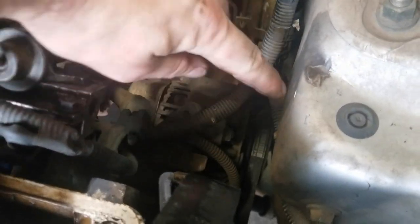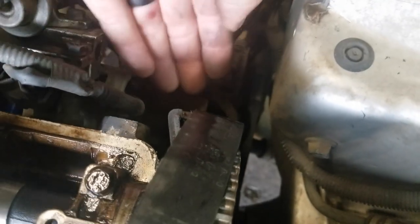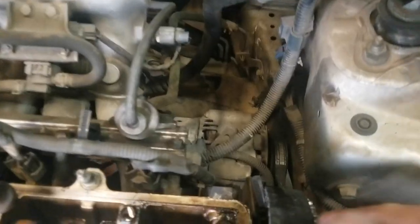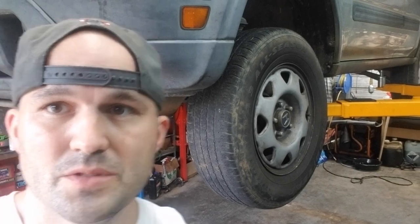Next we have to remove the alternator belt. Loosen the 12 millimeter nut on top, which lets the alternator move in toward the block so you can pull the belt off. If yours doesn't move easily, there's also a 14 millimeter nut on the bottom — loosen that to take pressure off the alternator. A lot of times you don't have to do that, but sometimes you may.